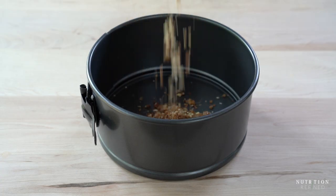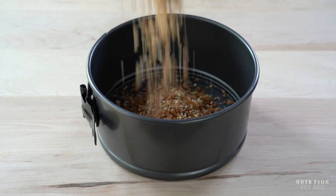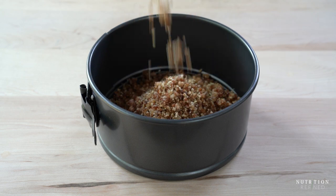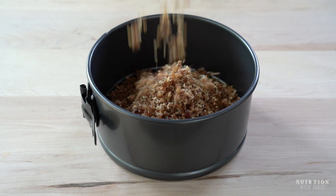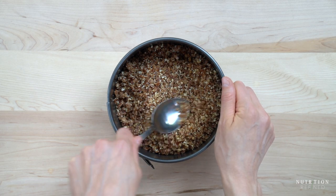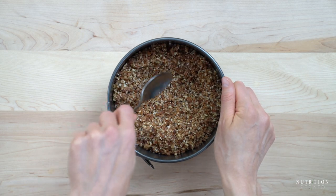Transfer the mixture into a 6 inch springform pan and press it into an even layer. I like to press the crust up the sides a little bit as well, but it is optional.